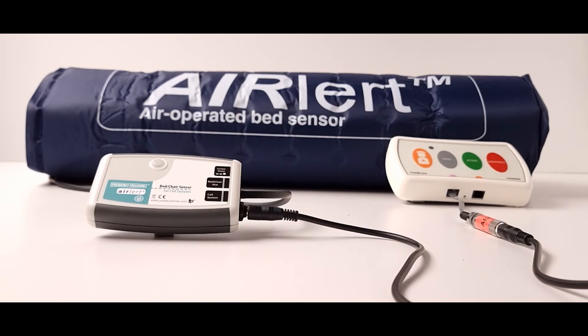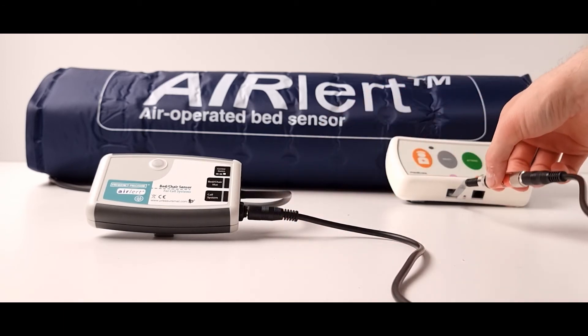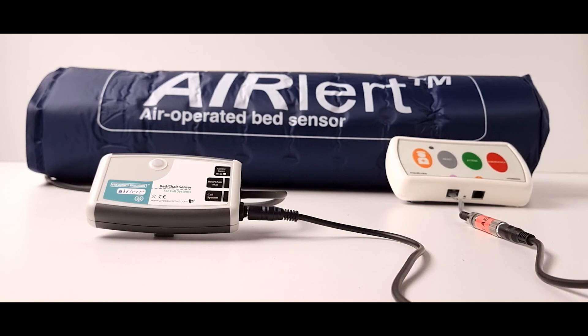The control box will activate the nurse call system in exactly the same way as a wired call bell and we will supply a cable and an adapter which is compatible with your nurse call system. When the patient gets out of bed the nurse call system will be activated.